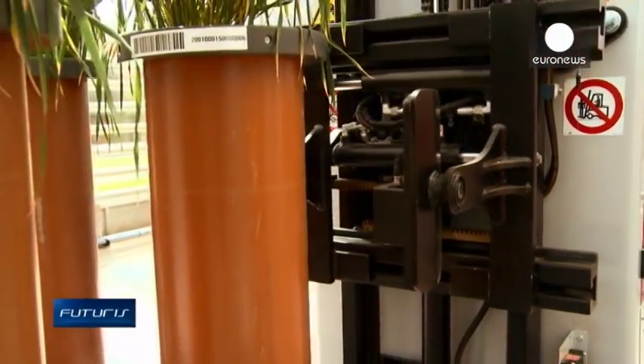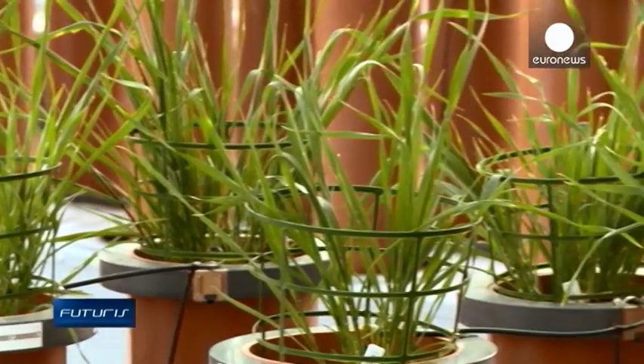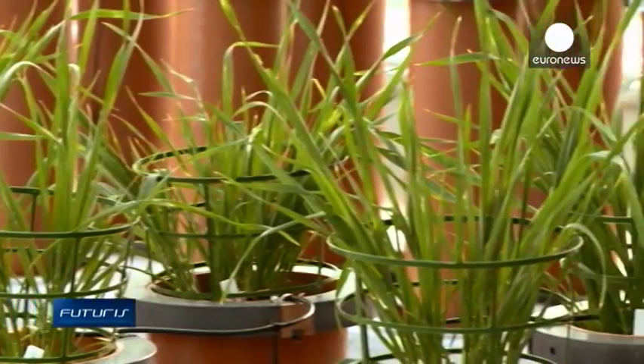For 10,000 years we bred crops by looking at the above part of the plant. But we want to make plants more nutrient use efficient, water use efficient, and that requires us to actually really look at the way the roots grow. So we want to uncover the hidden half.